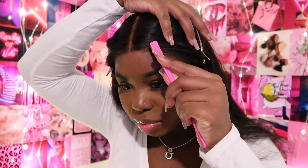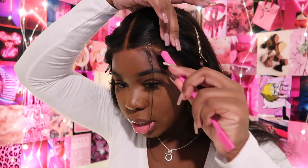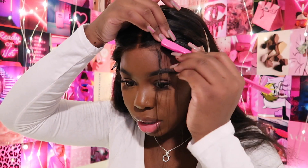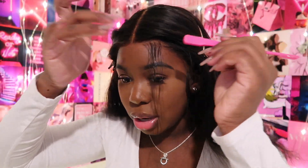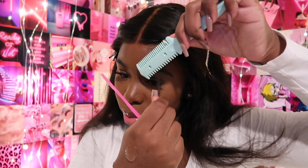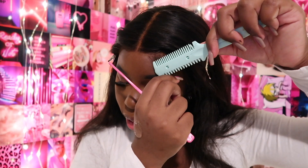Now we're just going to create the baby hair that I desire. Because this wig is 200 density, this frontal was super thick, and that's great if you need a long-lasting straight wig — meaning years of wear — that's glueless so you can pop out in it whenever you feel like it. I'm going to take my razor comb and cut down the hairs a bit so the baby hairs can be nice, uniform, and sleek.